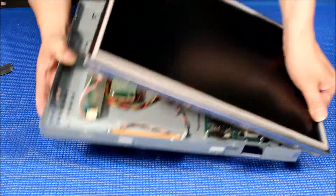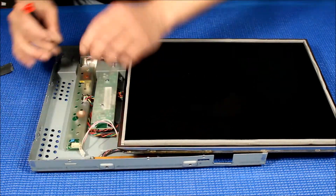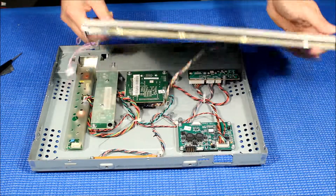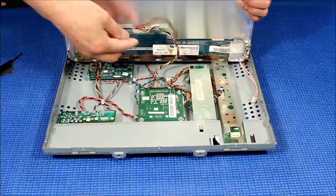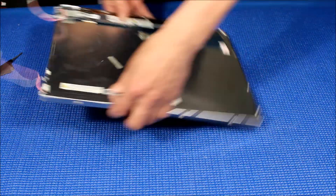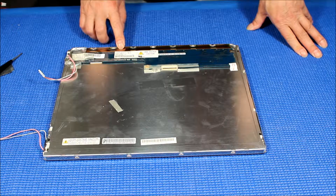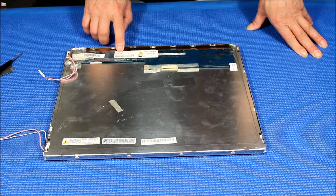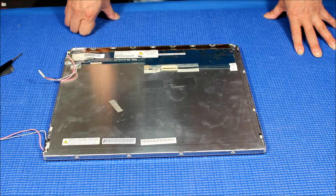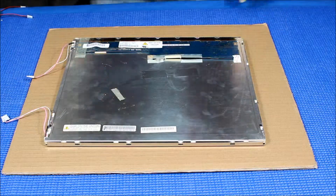Pop it up like this, then use a screwdriver to push up. Flip it over so you can see better. You can see the wires are now disconnected. Set aside the chassis. This is the screen — it's using a Changwa panel with part number CLAA150XP01P.